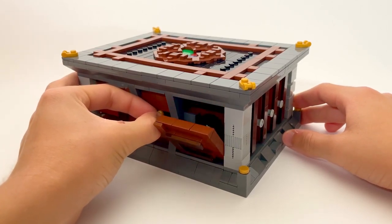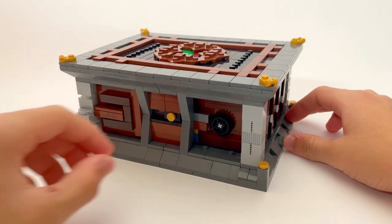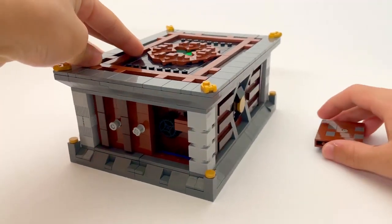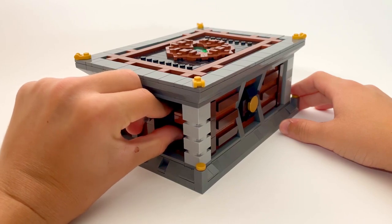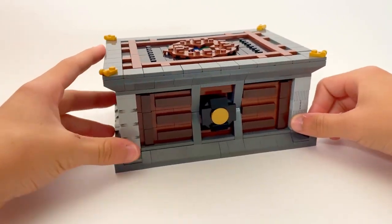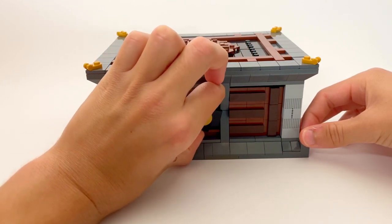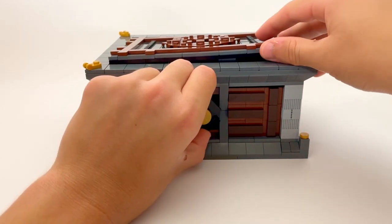Sliding this switch forces a portion of the wall to open and reveals a gear. When the gear is turned, it opens another wall. The gear behind this wall forces the wheel on the front of the box to move forward. When the wheel is turned, it forces the top of the box to open. We get some fun treasure and the puzzle is solved.